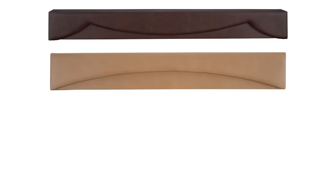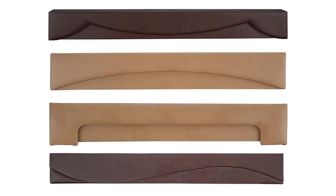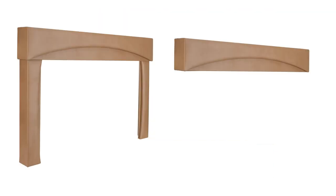We have sunset, sunrise, mesa, and ocean. With these custom valances, you also have the option to order the valance with or without legs, which are the side supports of the valance.